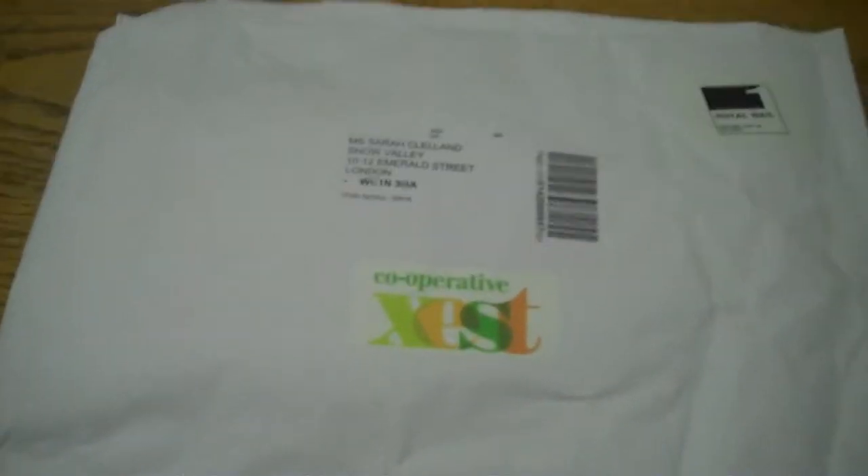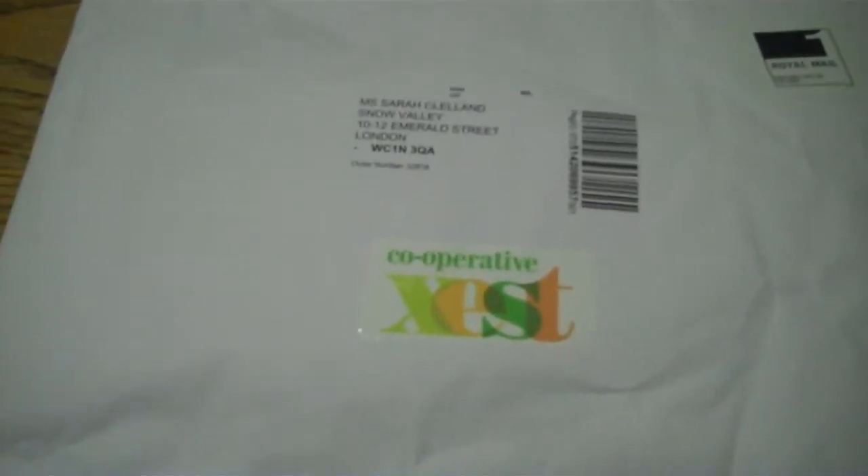Here is the packet we received from Co-Op Zest. It's clearly marked with a sticker from Co-Op Zest, but it's arrived in a plain white sticky bag. Then we open it up.